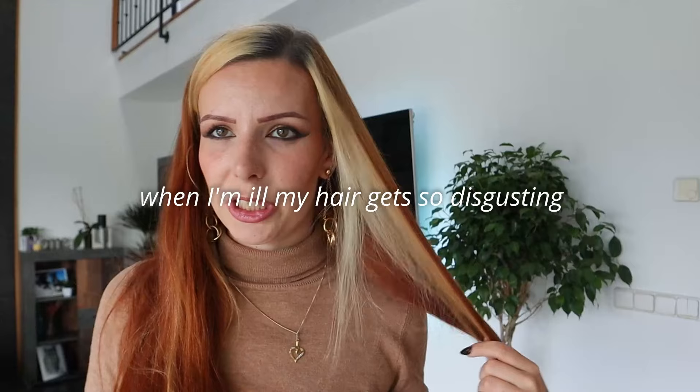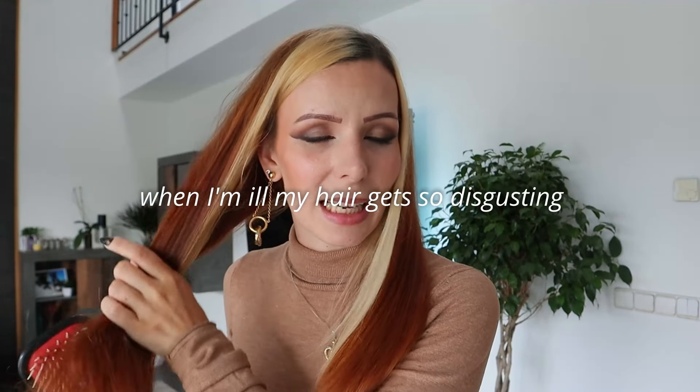I washed my hair yesterday because it was absolutely disgusting after not washing it for a week — more so than usual — and my scalp was very itchy. It was not good. I washed it yesterday because after work I went for drinks with some friends, and then because I wanted to do this today I also washed it again today because I wanted to do it on clean hair.